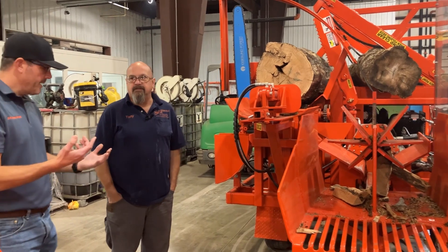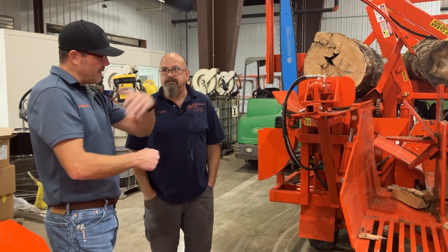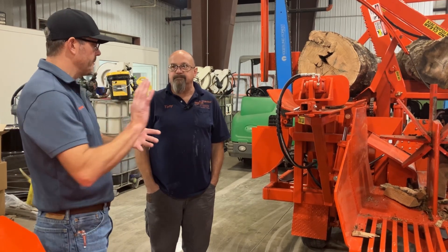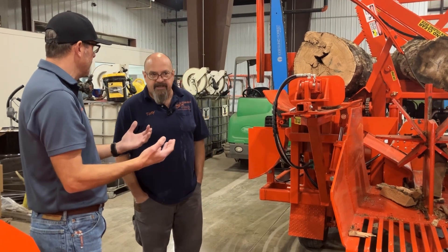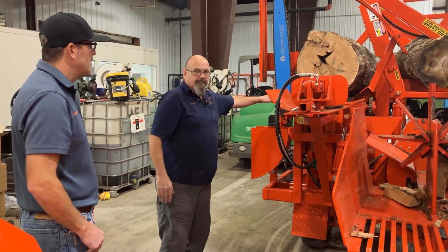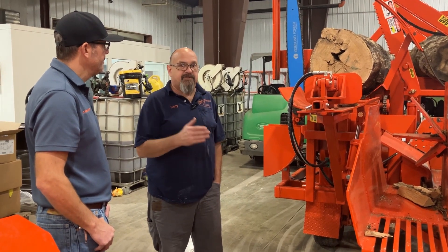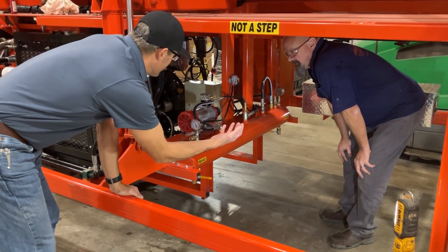Another benefit on the smaller machines with the air system is it's automatically going to return the bar up. With the splitting cylinder returning with air, we run the same pump section for the splitting cylinder and the saw motor. While the splitting cylinder is returning with air pressure, we can be cutting our next piece. The air system really isn't that complicated.